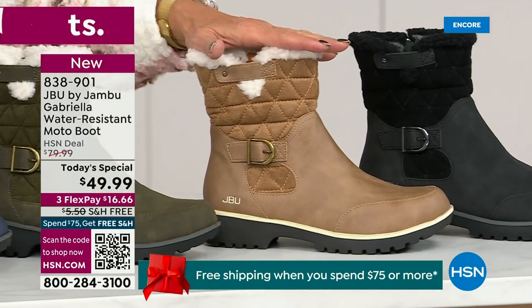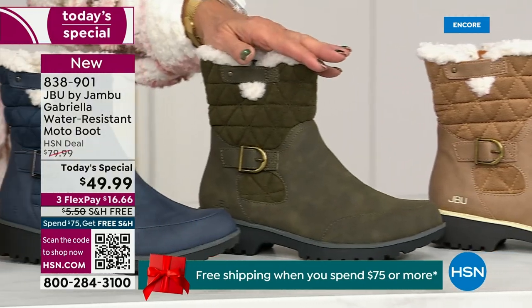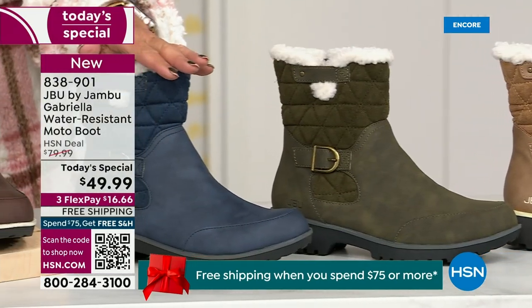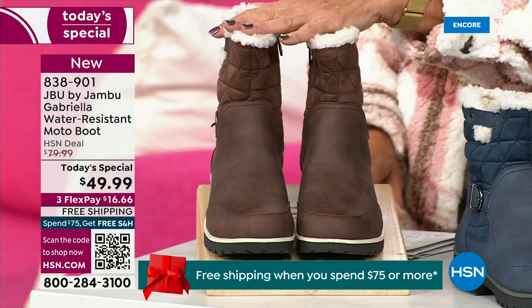We also have the gorgeous taupe — how pretty is that? Then we have the beautiful olive, and of course we have the navy. Tonight I'm wearing this gorgeous brown that I absolutely love.